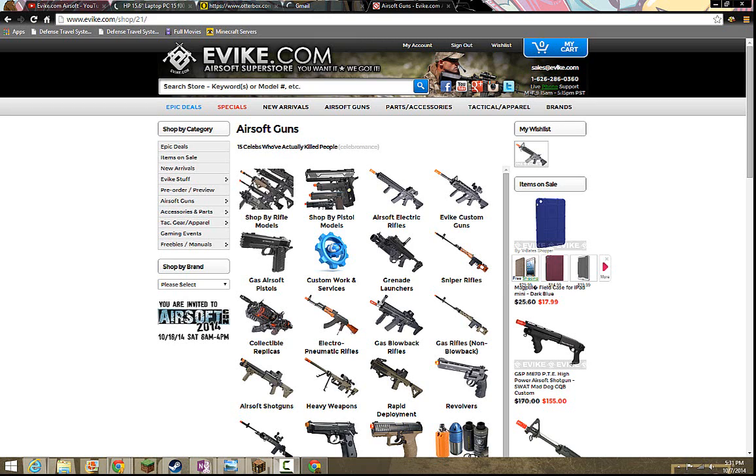How's it going airsofters? Mr. JubbyTaco here. And today I will be giving you guys advice for you people who want to start airsofting — advice on how to start airsofting.